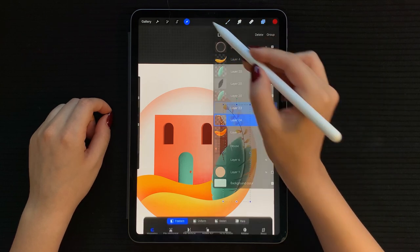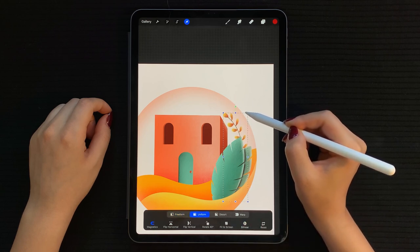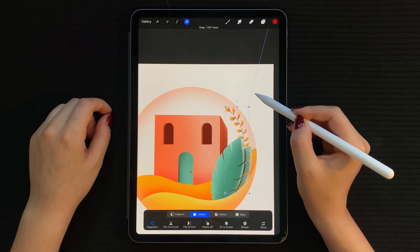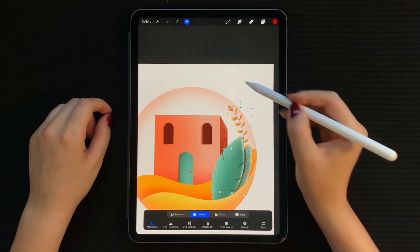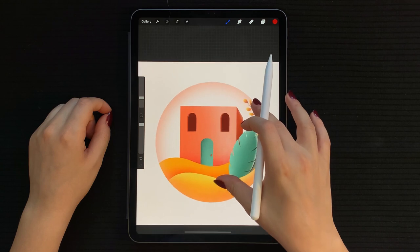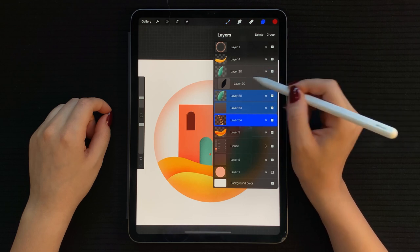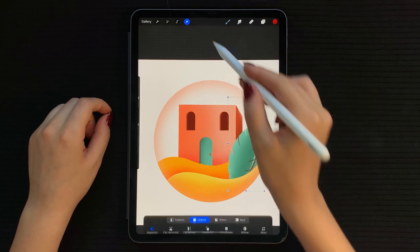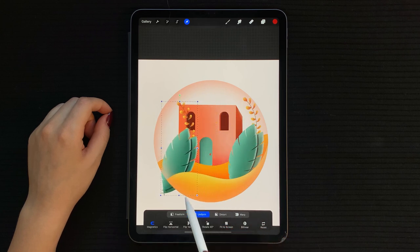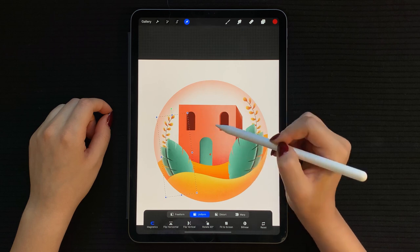I'm selecting both layers to adjust the rotation a little bit. Next, select all plant layers, group them, then duplicate this group. Slide the new group to the left and flip it horizontally. You can also change the size and rotation to differentiate them from each other.